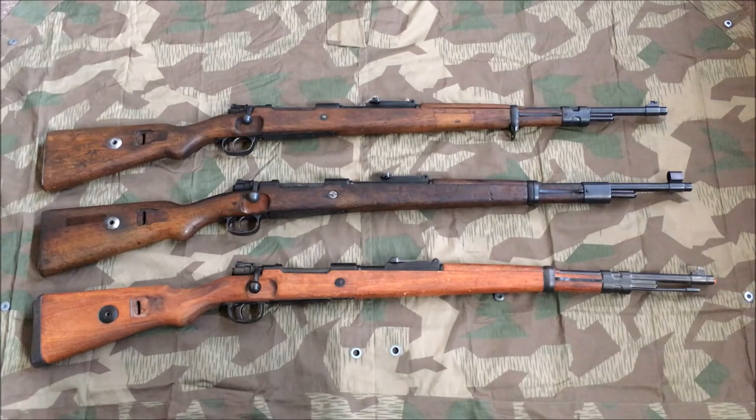Today we have a comparison video. Scrolling around YouTube looking at reenacting stuff, I haven't seen very much, if any at all, content about those popular Denix Kar98 replicas. I haven't seen any videos that actually compare them to an actual Kar98, so I've decided to take it upon myself to do that.